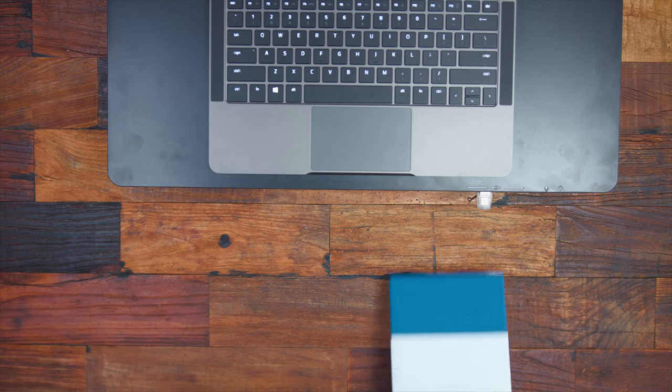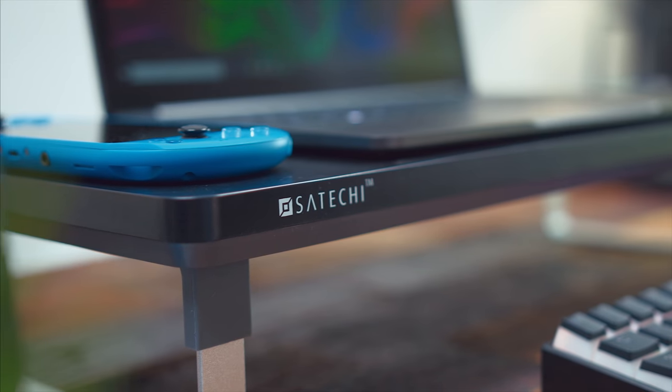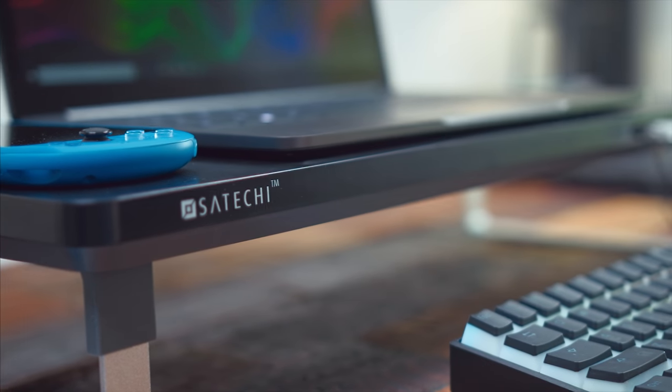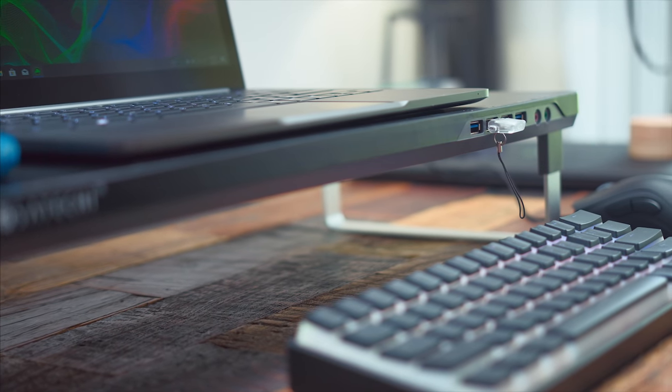You do have something on there — if you want, you can just store your mouse, keyboard, a notebook, anything under there. So that does give you that added elevation. If you ever wanted a monitor stand before, definitely check this one out for the price, and plus you get the added USB dock here as well.